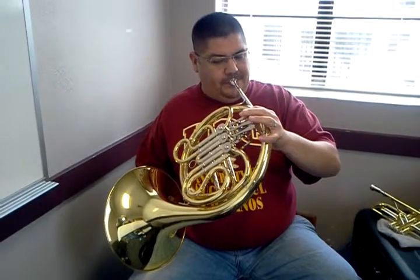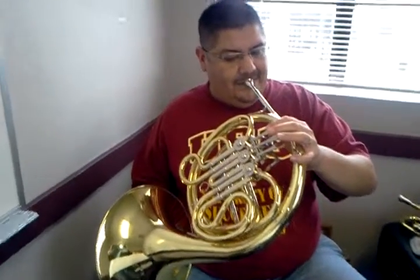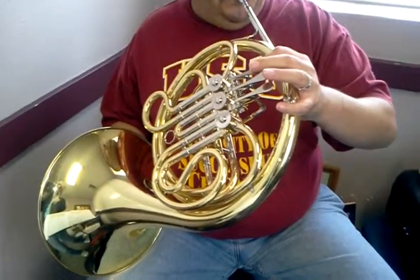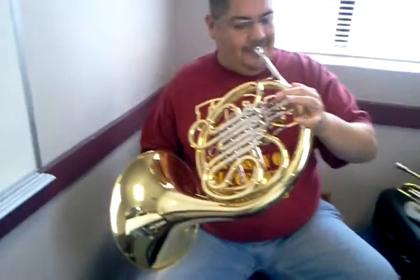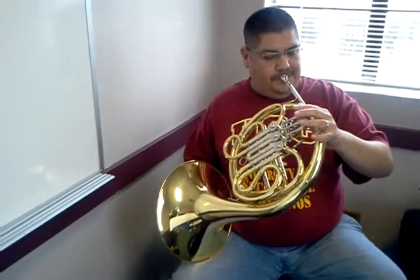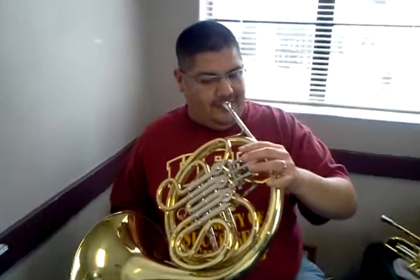Rest, 2, 3, and play. Rest, 2, 3, and play. Rest, 2, 3, and play. Rest, 2, 3, and stop.